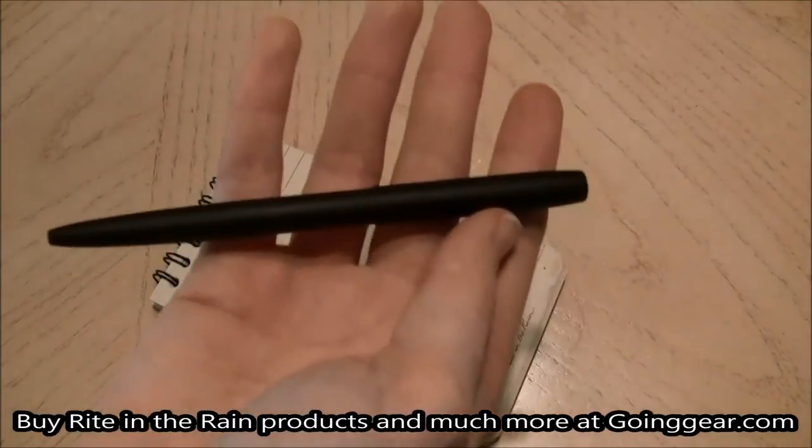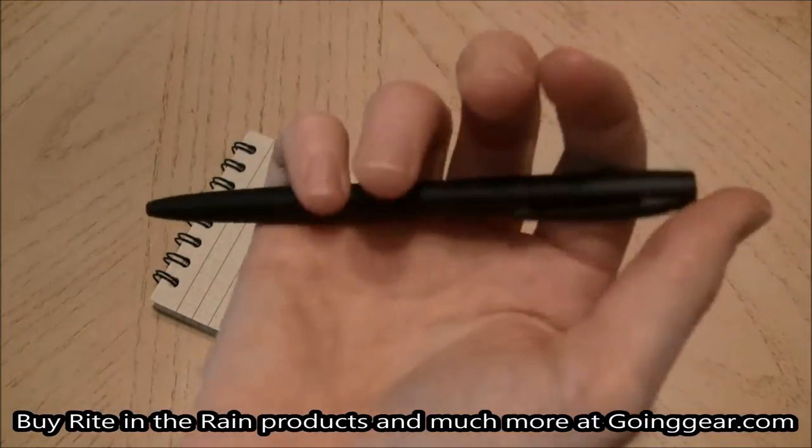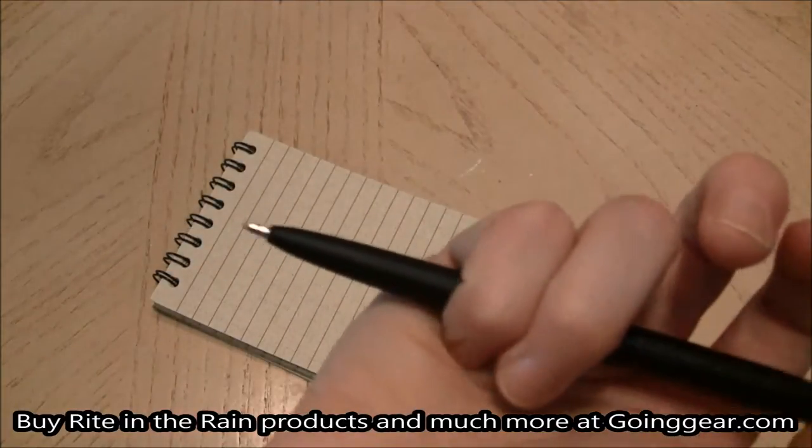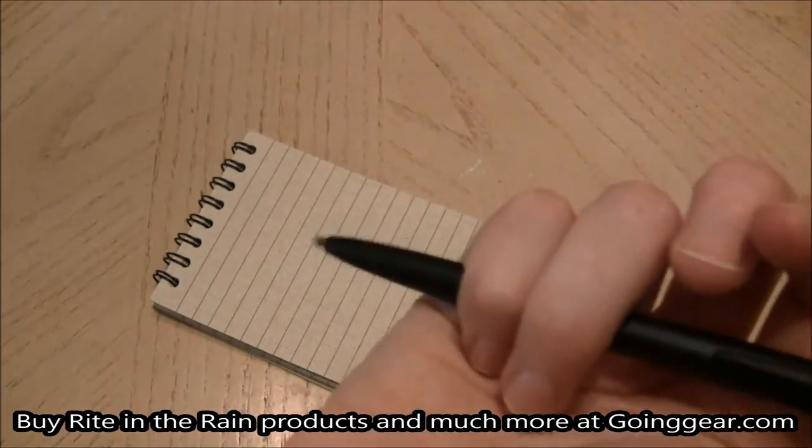The pen itself has a pressurized cartridge so it won't dry out. Really easy to click — you just click the top and you've got your pen and you're ready to start writing. So simple, quick, no cap coming on and off.